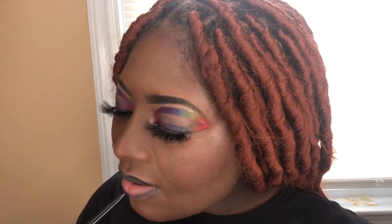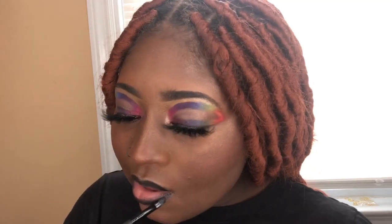Y'all know I love my black lip liner. Okay, this is the look! Anyway you guys, thank you so much for watching. Please like, subscribe, and comment below what you want to see next.